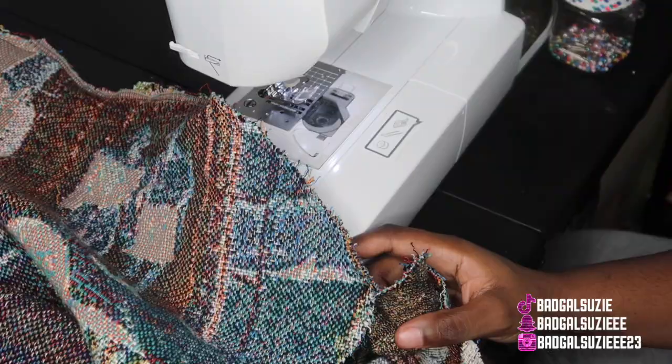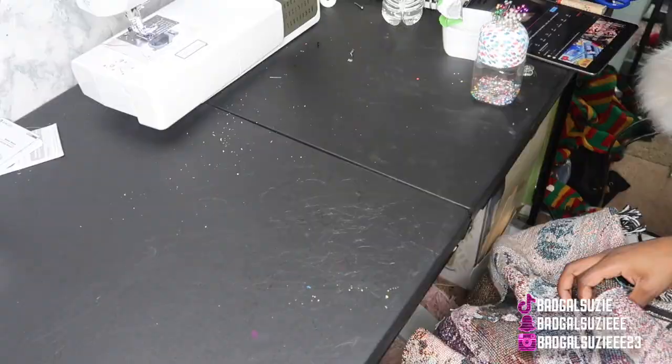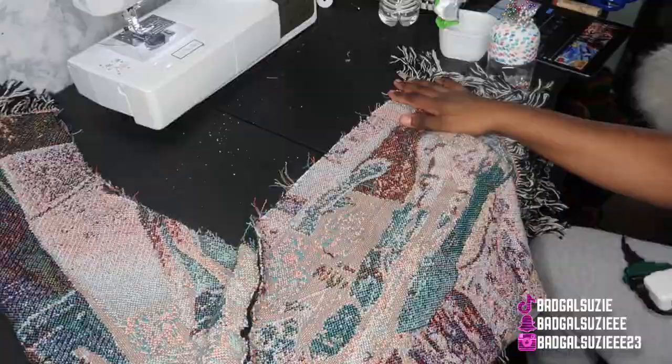This is what it's looking like. Now y'all, we're just going to make sure everything is inside out and we're going to go ahead and sew the sleeves and the sides down like so. We're almost done y'all.